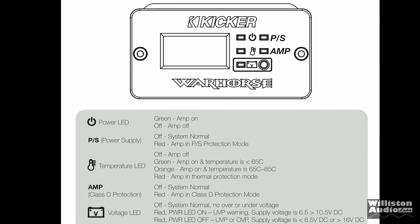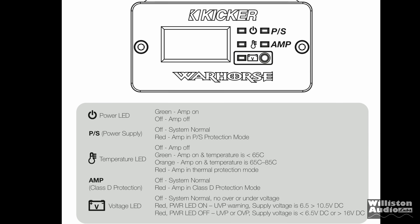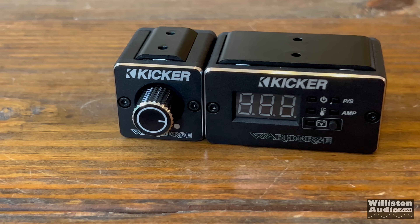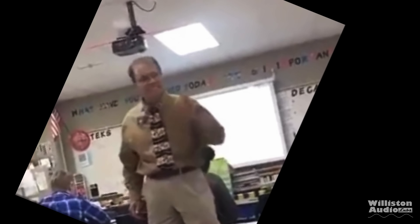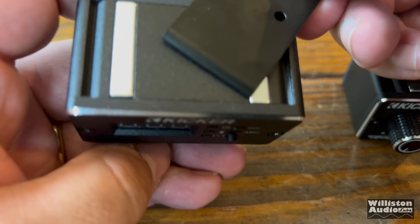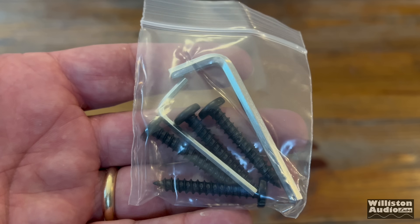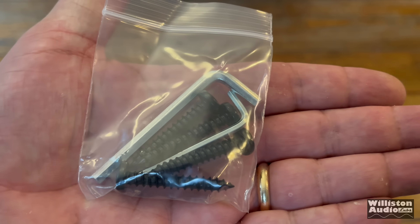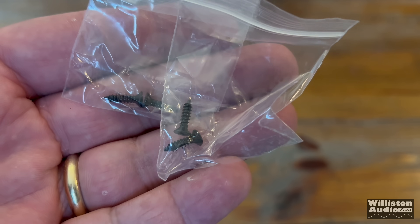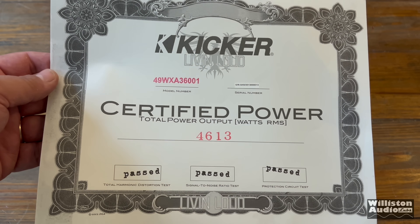What does this display? It displays the voltage, lets you know if the amp is in protect or not, temperature of the amp based on the color of an LED, power supply, and power LED. But guess what it doesn't include? It doesn't have a clip indicator. This is not a Mickey Mouse program! Magnetic mounts are provided for the remote bass knob and the diagnostic display, which makes mounting them very simple. We also have four huge mounting screws and two hex wrenches for tightening down your terminals.